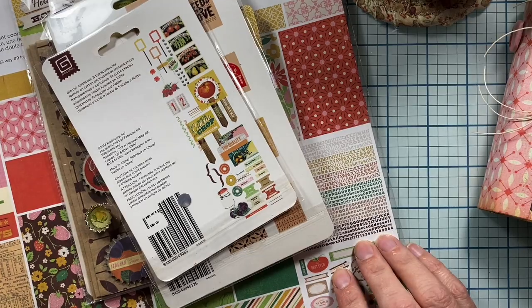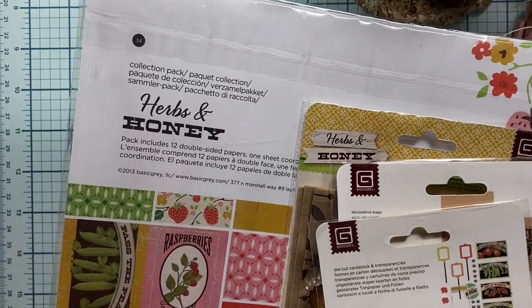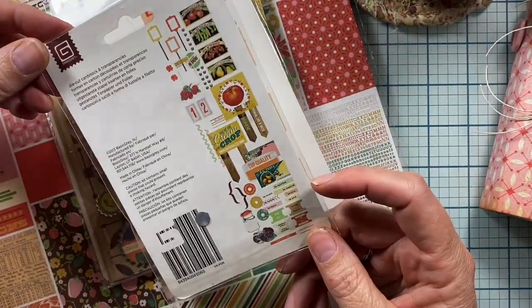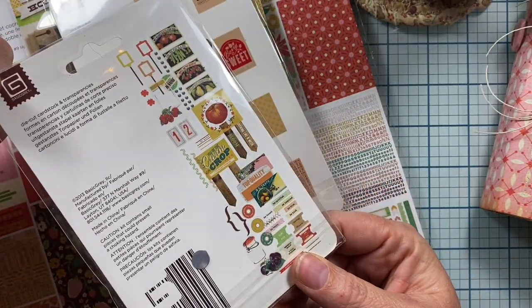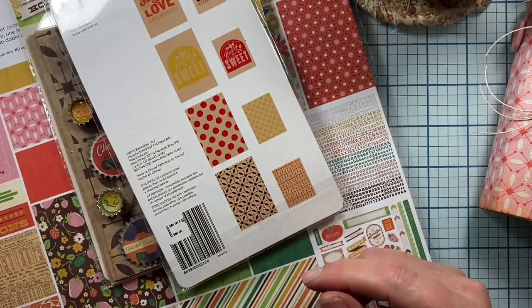I also used this paper line from Basic Gray. It's called Herbs and Honey. I did have a packet of the embellishments — those are all used — super cute little veggie-themed, garden-themed items.